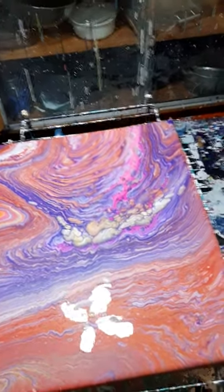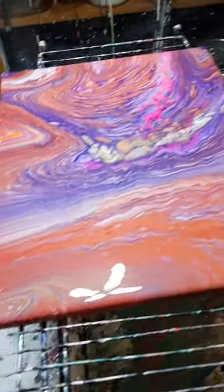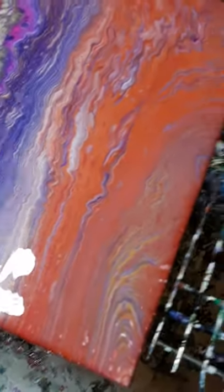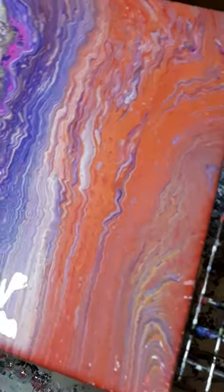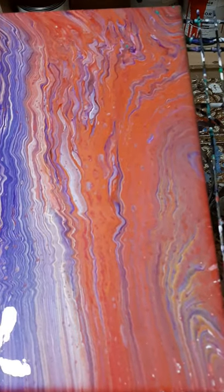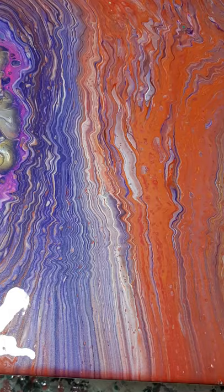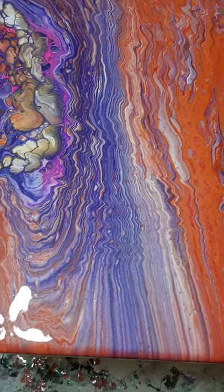Okay guys, so I told you I had a bit of a situation. I am a bit of a situation. Anyway, I wish you could see this. You need to remember, I got a super bright light overhead and it's got a bad glare. Look at the lines. It's crazy.